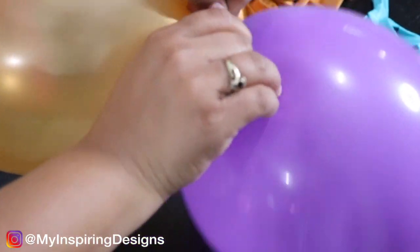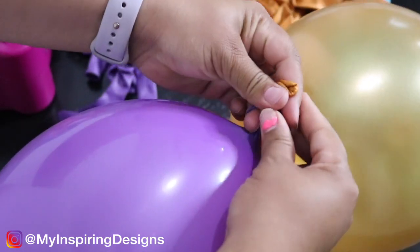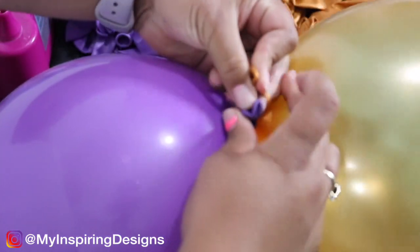Here I'm tying two balloons together, which are called a duplet. I actually showed you step by step in my previous video — if you want, click on the link down below to see how I did it.